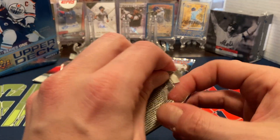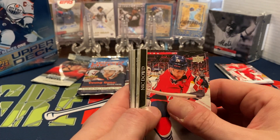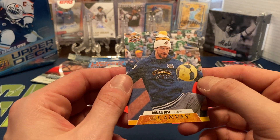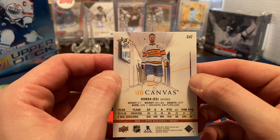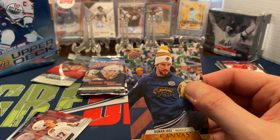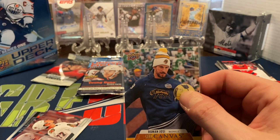There are a couple of different inserts you can find within this. I do have two other previous videos where I opened up one of their mega boxes and two fat packs and a blaster as well. We got Nick Dowd, William Nylander, Keith Yandle, Alex Martinez, and a canvas of Roman Josi — looks like it's from one of their outdoor games, he's a defenseman for the Nashville Predators coming out in the outdoor game sweater. I do like these canvas cards a lot — sharp-looking cards with unique photos.